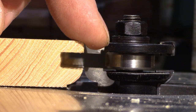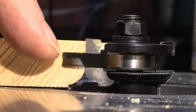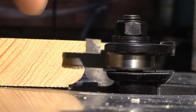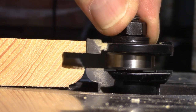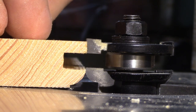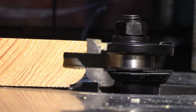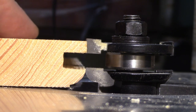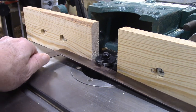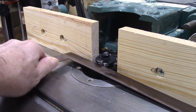Now we're setting up the bit that's going to cut on the ends of the boards. To do that, you just take the piece that you just cut and line it up — see how it's matching the groove really well. This is probably right, but if not I'll just adjust it a little bit up or down to get it exactly right. Once again, we're going to set our fence to where it's just barely touching that bearing as the wood goes by. Now we'll run a test cut.